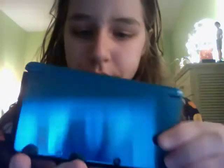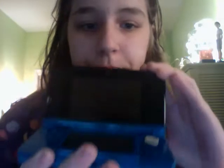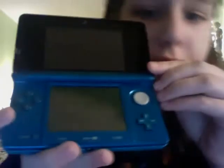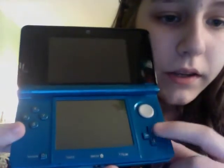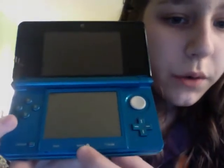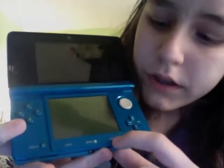It's pretty thicker than the DSi. When you open it up, it's really shiny. You have the A, B, X, and Y buttons, and you have the plus control pad, and the power button, the home button, the select button, and the start button.